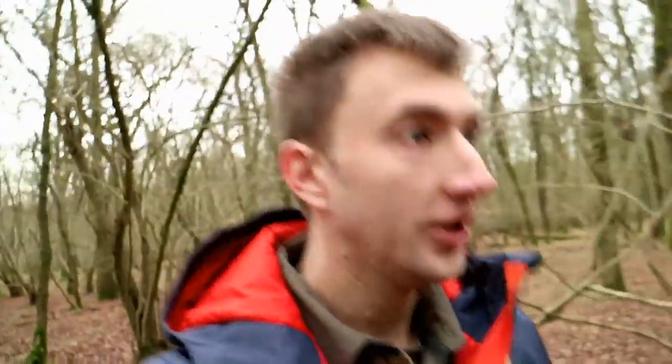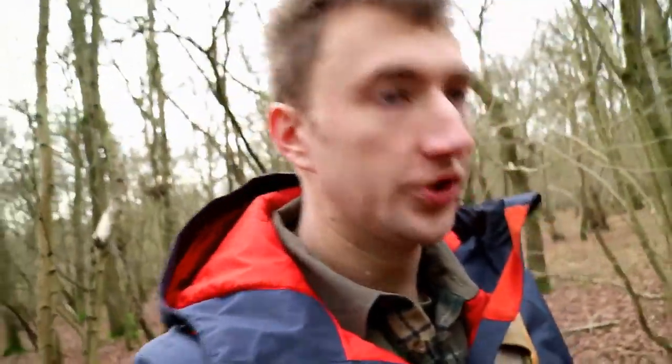Alright folks, it's Andy here from Rusty and the Woodsman. In today's video I'm going to be wandering the woods foraging for tinder materials, and then I'm going to demonstrate different fire lighting methods using those tinder materials. So if that sounds like something that'll tickle your fancy, then keep watching.